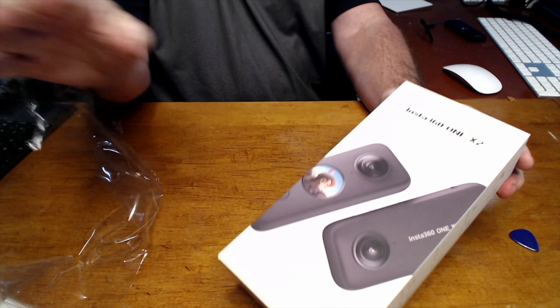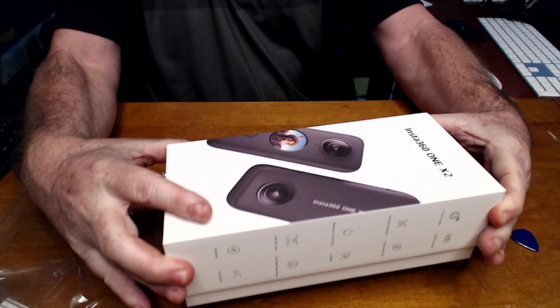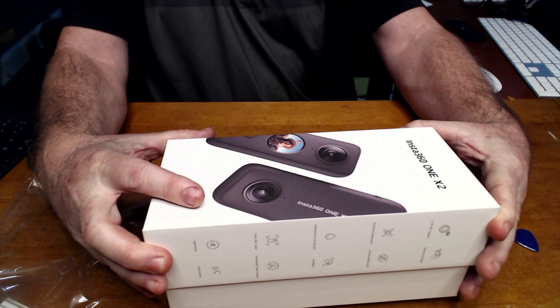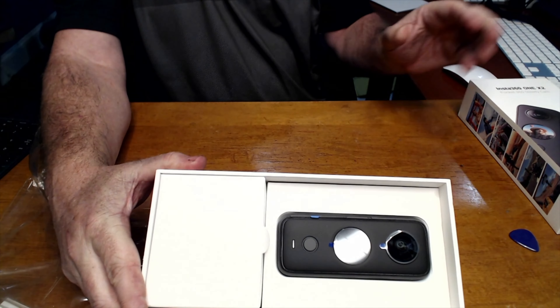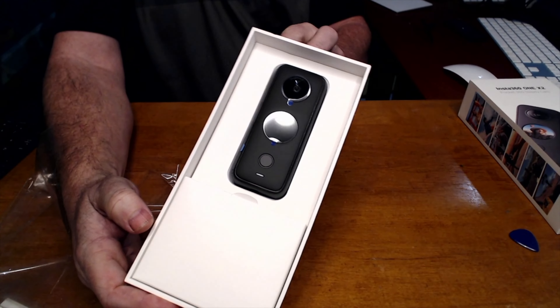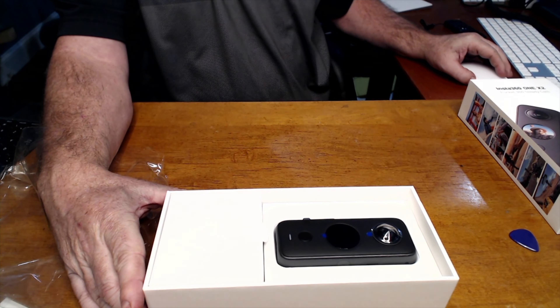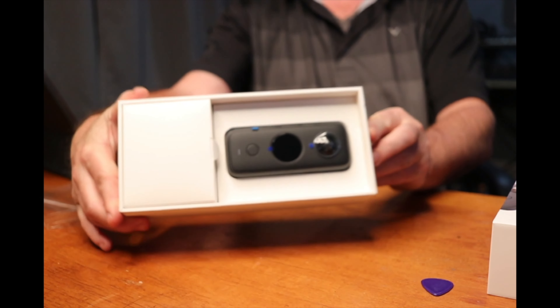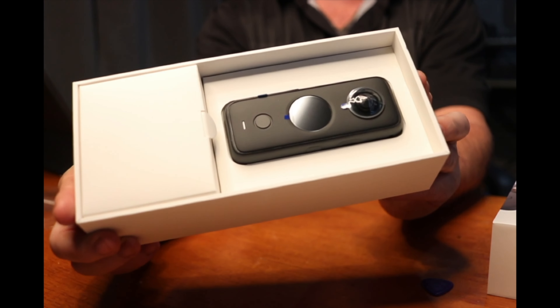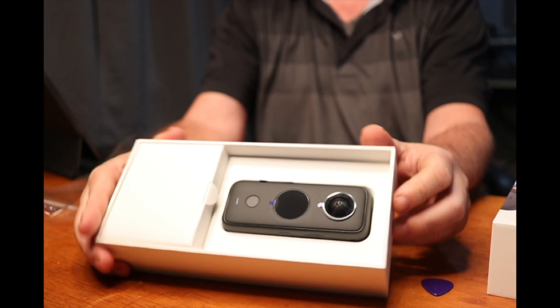I got this version because my 1X camera got scratched like I said, and when I went on the site to look at how to get it repaired, I noticed they had this new version out. Because I use it a lot and I really like the camera, I figured I might as well get the new one, since these cameras are pretty useless if they're scratched. It's a bit bigger than the predecessor but not by much.